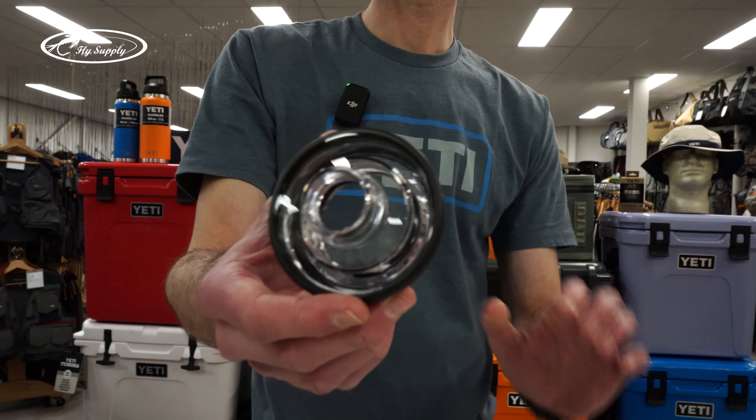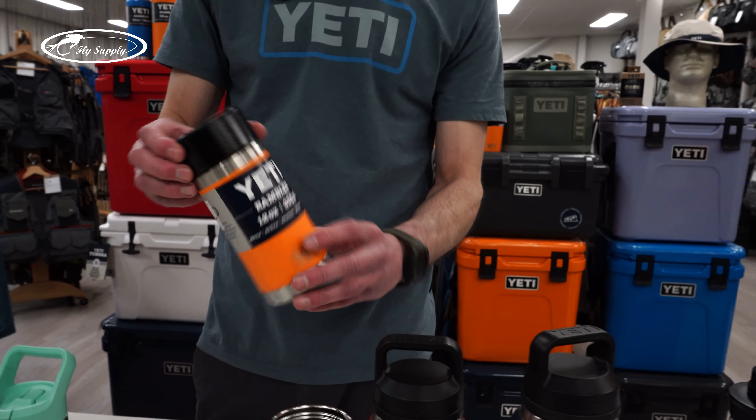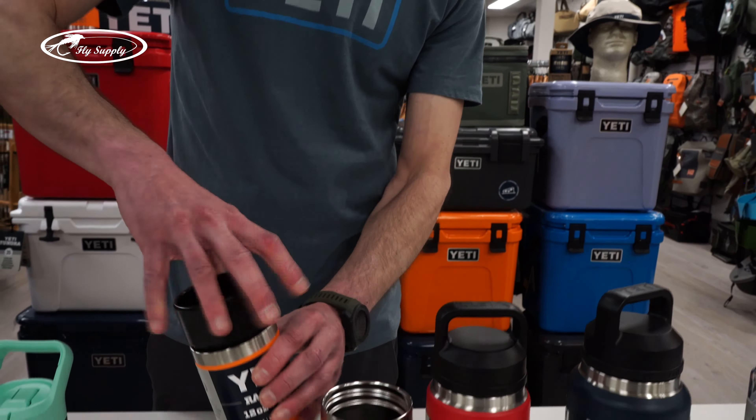If you want to use your bottle for coffee or tea, we always advise having the hot shot cap on there. The hot shot cap is slightly better insulated. It says 'twist' here — it's fully leak proof, just as the chug cap. So no worries, you can put the bottle in your backpack and it won't spill. If you want to drink or pour coffee or tea, just unlock it like a quarter turn like this, and it flows 360 degrees. So you can either pour it or drink it from the hot shot cap — really nice for coffee and tea to go on any bottle you like.